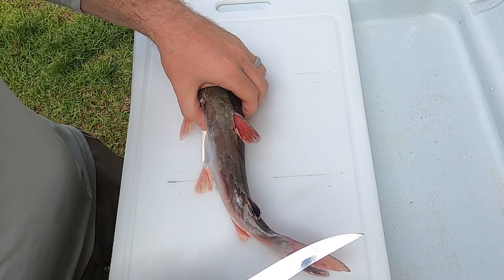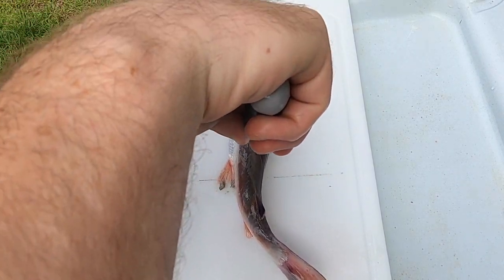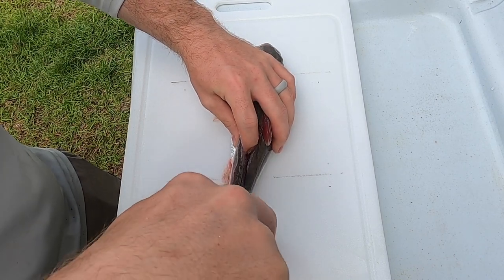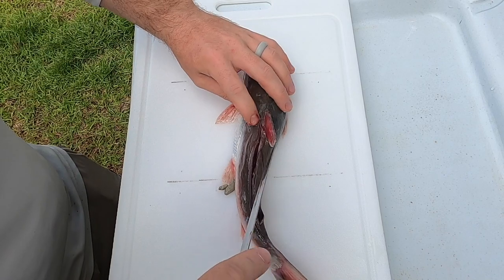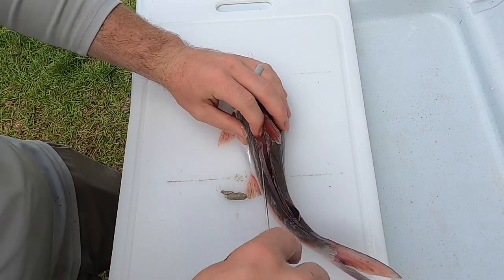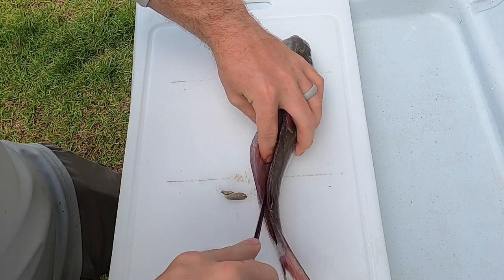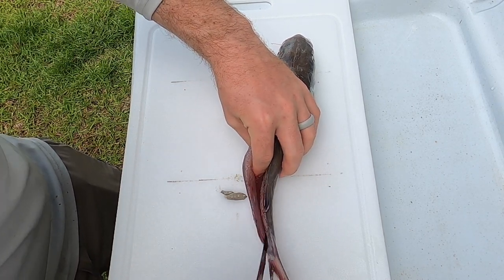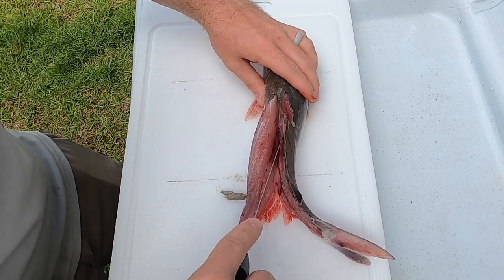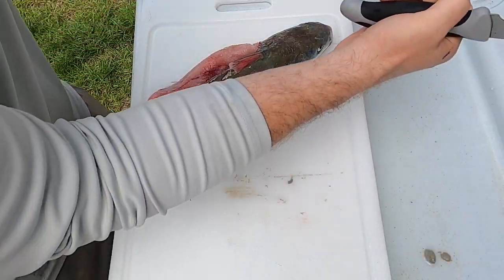I don't even know where to start cleaning these, so I want to just find a fleshy area. Let's start going down the back here and see what I can come up with. I squeezed some gunk out of him there and it actually stinks. Maybe that's an omen I shouldn't eat this thing, but I'm gonna at least try it.